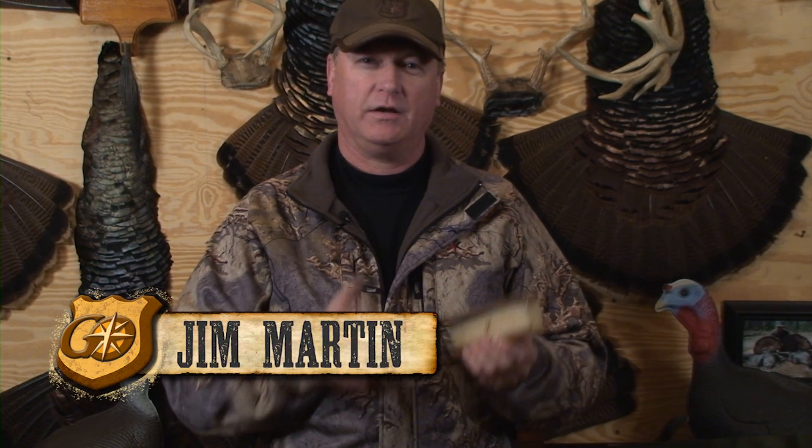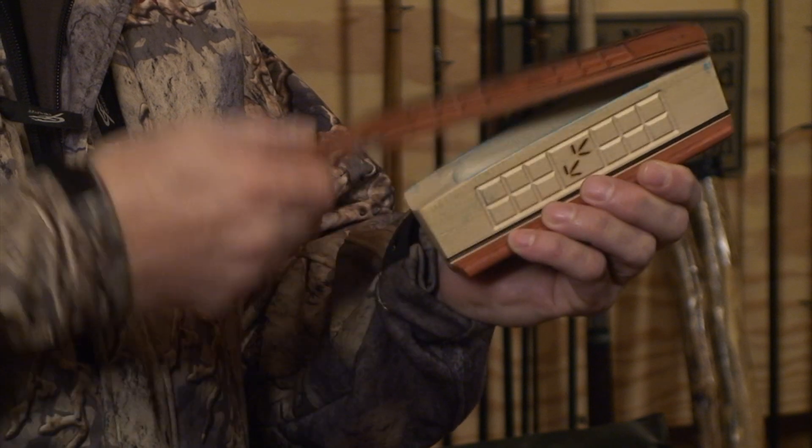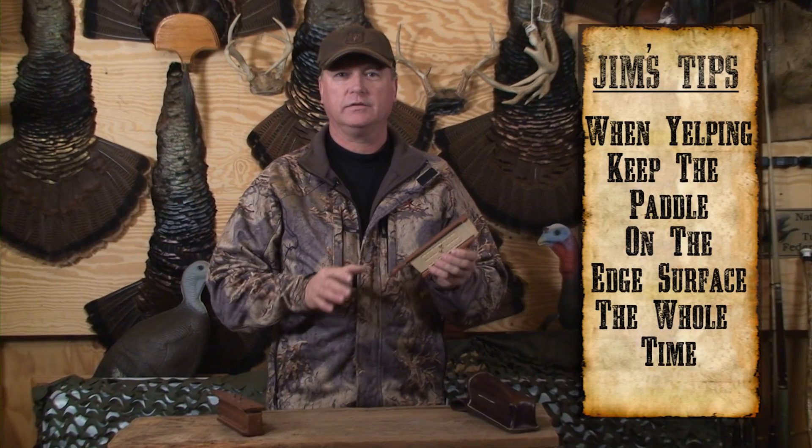That was the plain yelp of the hen on a box call. I'm going to show you how to run this call properly. But the biggest mistake people make when they pick up a box call is they put it in their hand, take the lid, and they want to go loopy-loop. That's exactly the wrong way to run a box call.